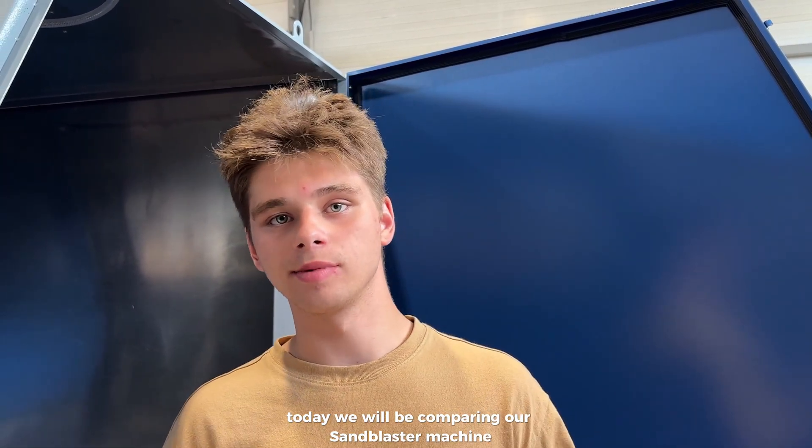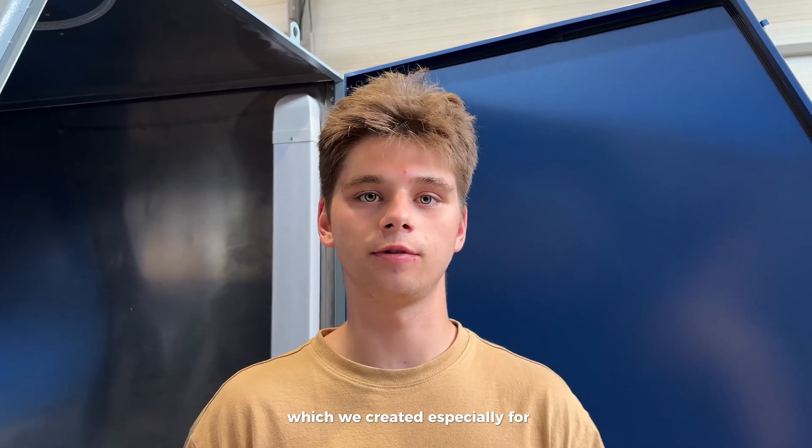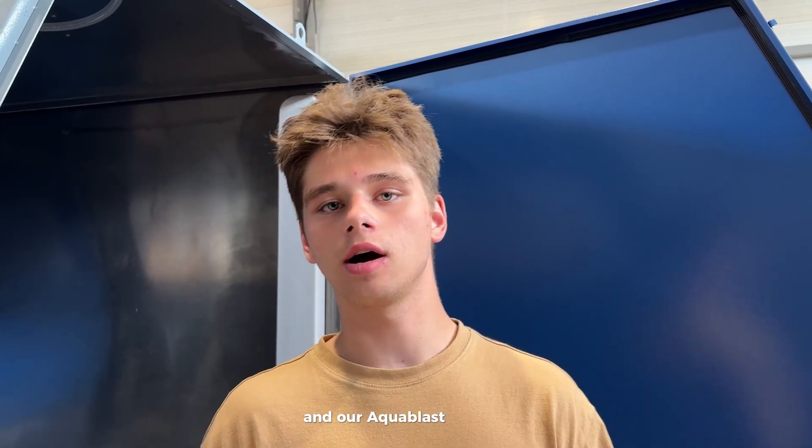Welcome to the Aqua Blast Tech. Today we will be comparing our Sun Blaster machine, which we created especially for these videos, and our Aqua Blast Light 900 machine. Let's start!